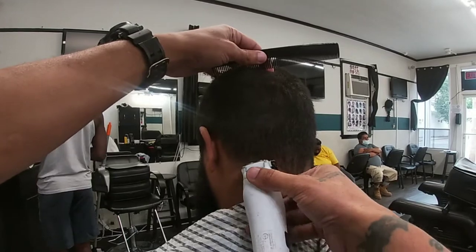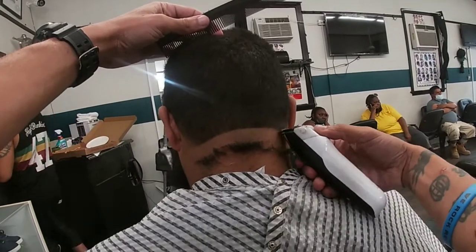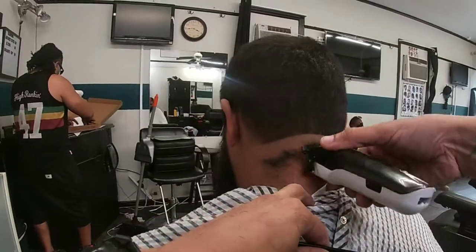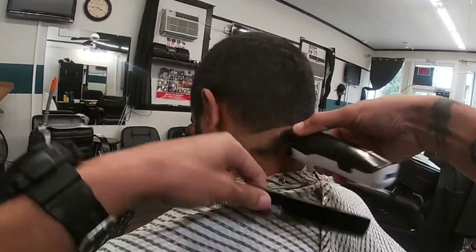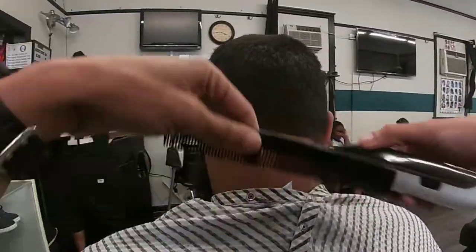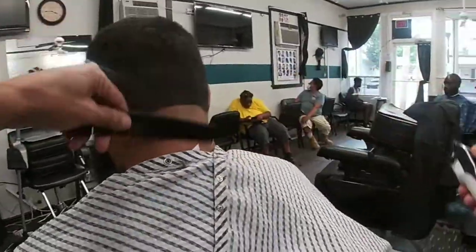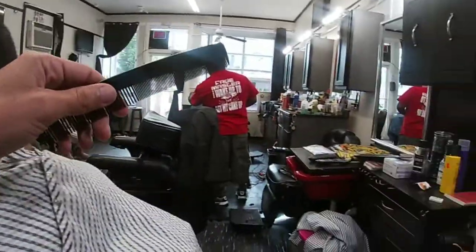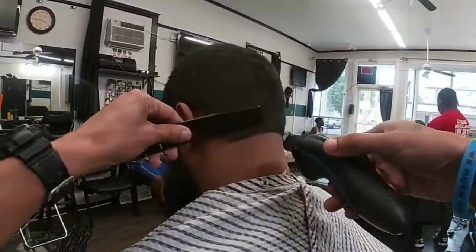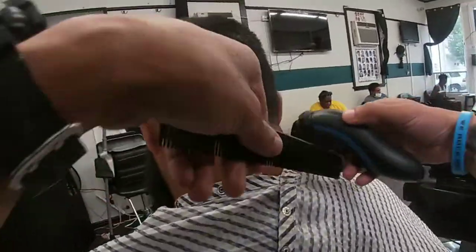Now we're gonna start the back taper. I'm using my Wahl cordless detailers and I'm setting in my bald line about halfway — I want the taper to be not too high but also not too low. A mid taper in the back looks the best for him given the shape of his head. After you set the bald line, you're gonna come behind it with your shavers. I'm using my Philips Norelco to get everything down to the skin.